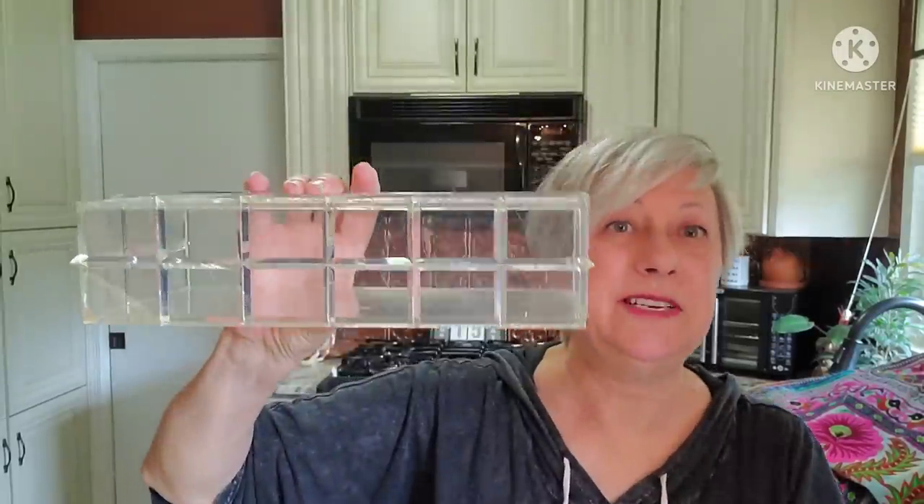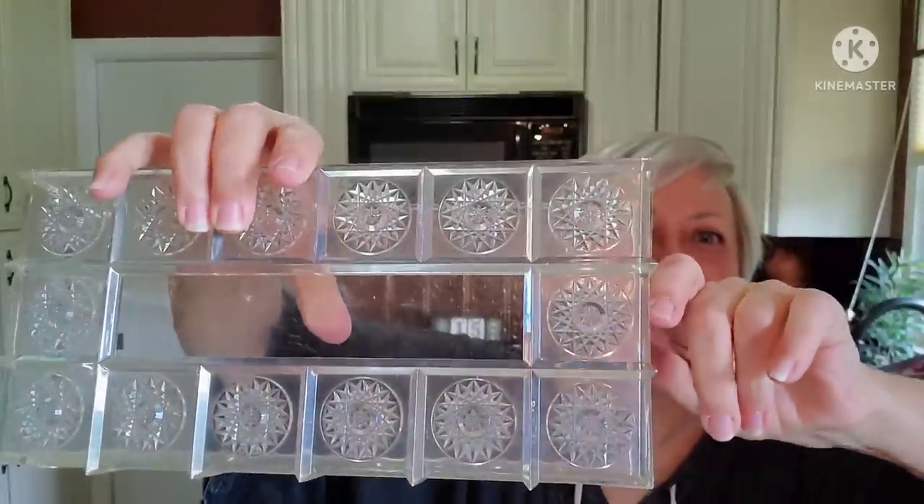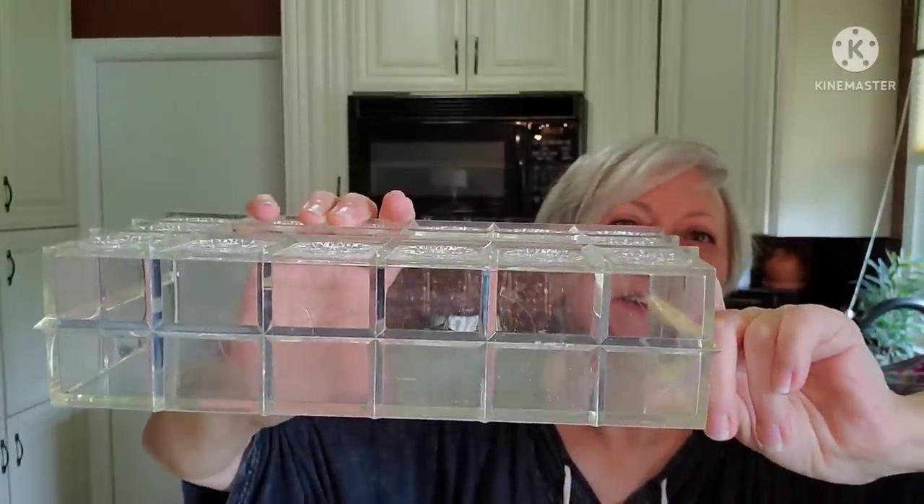I got this wallet — not sure who the maker is, but I thought the orange color was just different. I need to clean it up with some leather cleaner. It has all the compartments you need and just a really pretty, unusual orange color. I was also really happy to find this vintage acrylic tissue box holder — look at how pretty that is. That's going up in the booth.